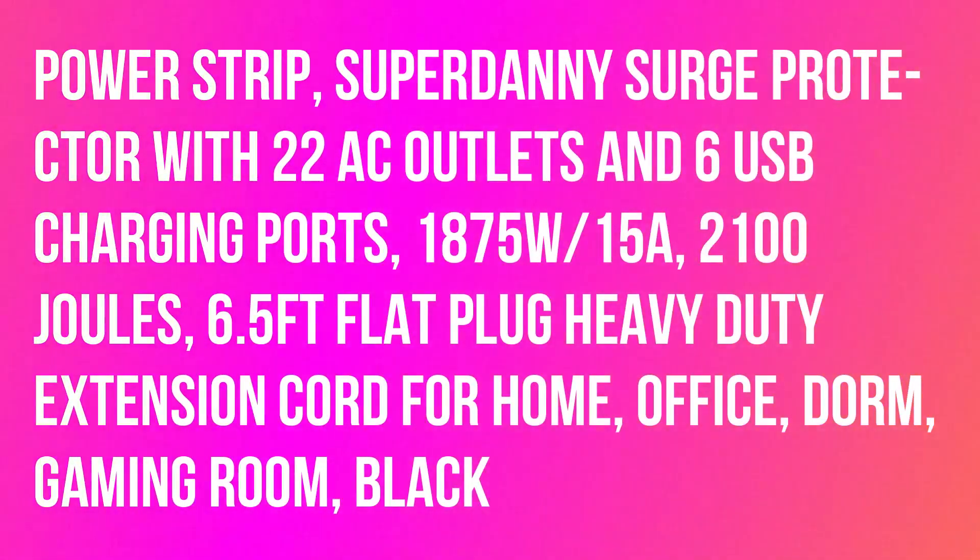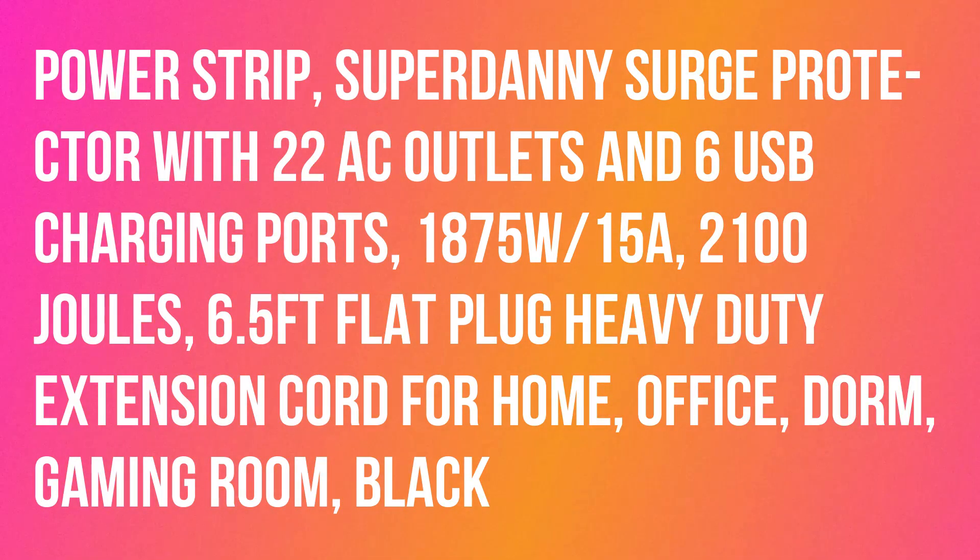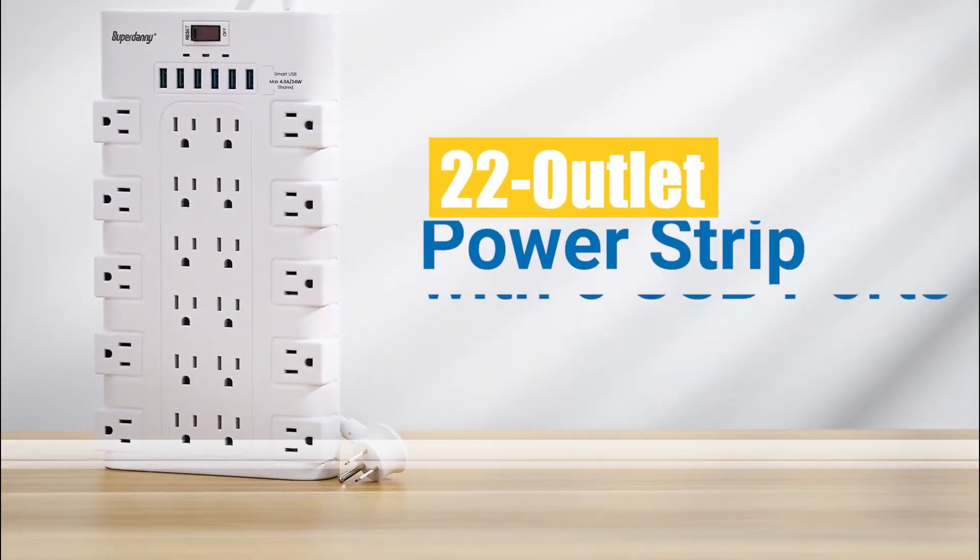Superdanny PowerStrip — S-U-P-E-R-D-A-N-N-Y — Surge Protector with 22 AC outlets and 6 USB charging ports, for home, office, dorm, gaming room. Black.